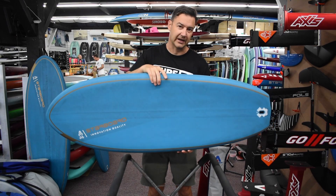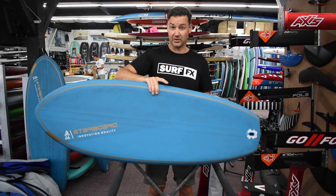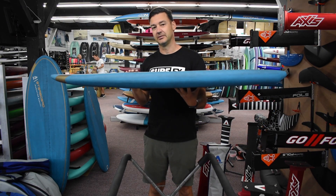Now size wise, this is a 4.8 — our most popular size — and the 4.8 is really short, but it's still 40 liters, so it's got some thickness to it.